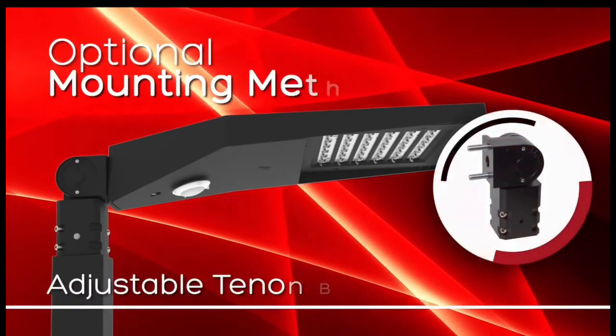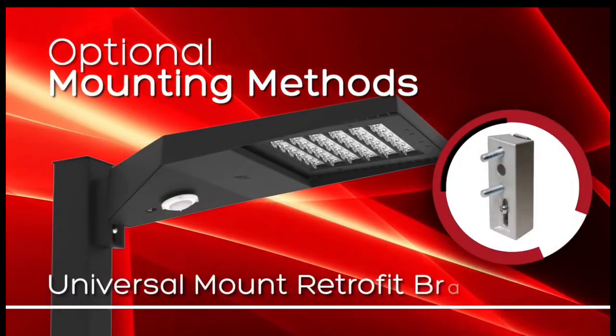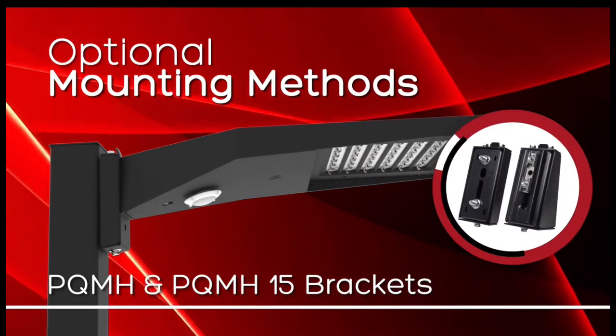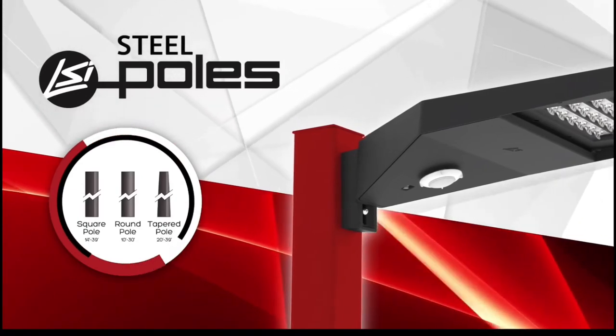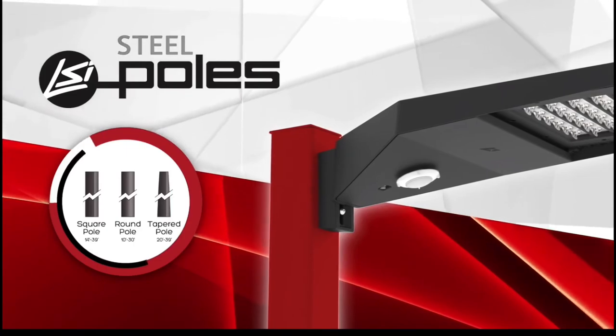Looking for optional mounting methods? The Slice can be used with an adjustable tenant bracket, the universal mount retrofit bracket, as well as the PQ-MH and PQ-MH-15 brackets. Need a steel pole? Make LSI your one-stop shop for area lighting. We can offer 10-foot to 39-foot square, round, and tapered poles.